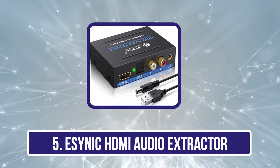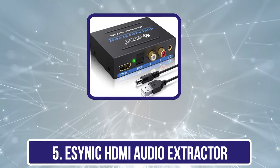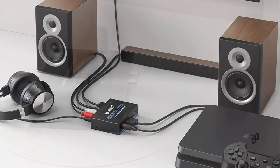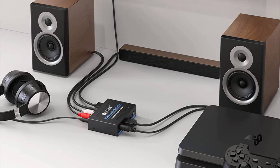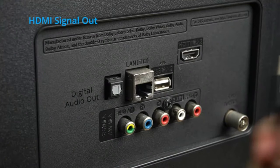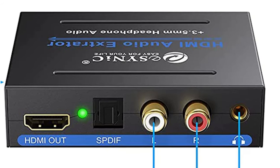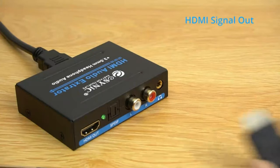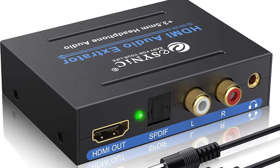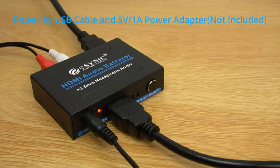Our last choice is the eCynic HDMI Audio Extractor. The eCynic SE89 Audio Extractor is a plug-and-play device that outputs both stereo and 5.1 surround sound and supports up to 1080p resolution. It is priced under $20, though the DC 5V 1A adapter must be purchased separately. It features HDMI input to HDMI output with audio output, supports HDMI 1.4 and HDCP 1.3, and has a maximum supported resolution of 4K. The Toslink output supports DTS 5.1, Dolby Digital, and LPCM, but won't support Dolby Digital Plus or other advanced sound formats.